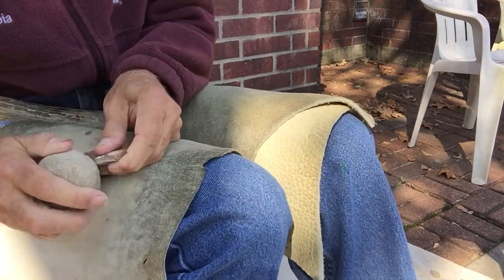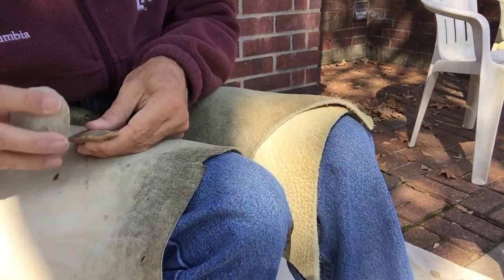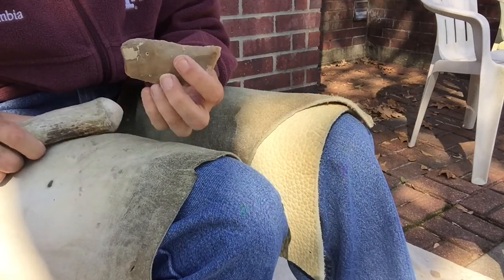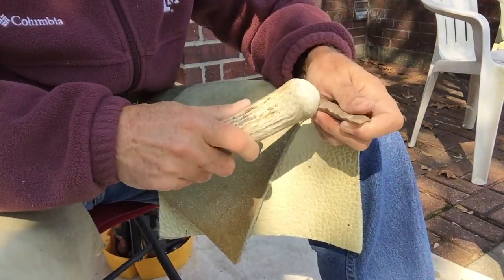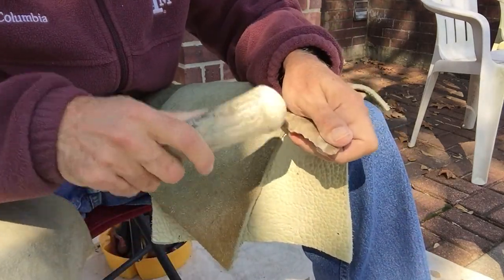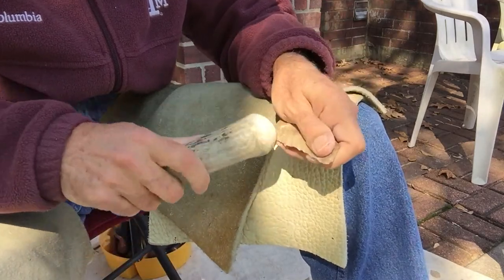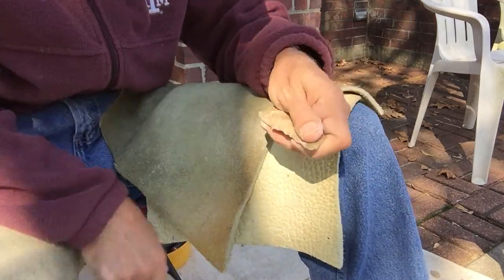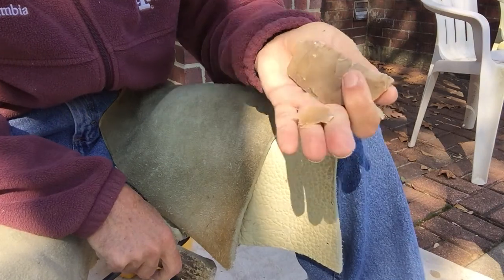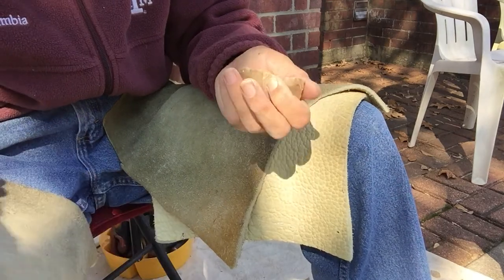I think I definitely should do a lot more of this before I start trying to do YouTube videos on it, because I'm kind of teaching you how not to do it. It's kind of like one in ten of my hits are doing anything. That was an okay flake. Bad.